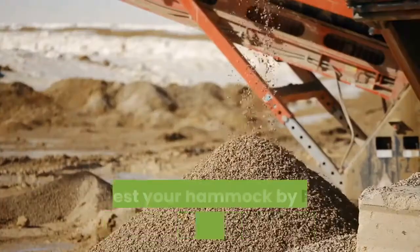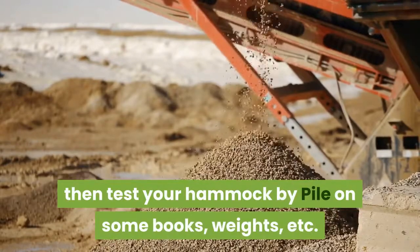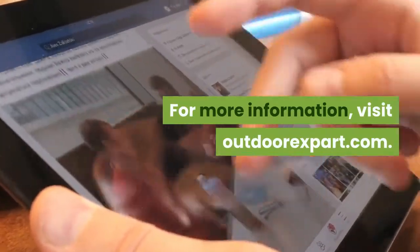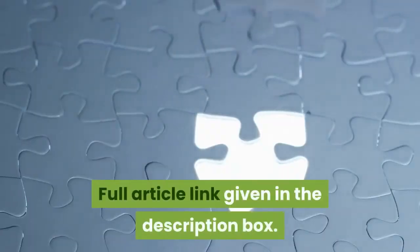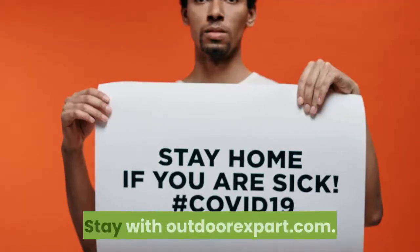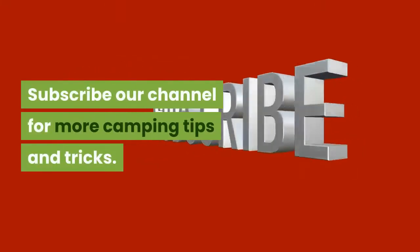When you are satisfied, test your hammock by piling on some books, weights, etc. For more information, visit OutdoorExpert.com — the full article link is given in the description box. Thanks for watching this video. Stay with OutdoorExpert.com and subscribe to our channel for more camping tips and tricks.